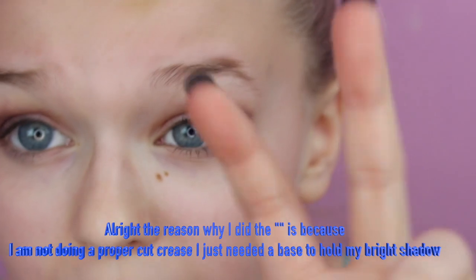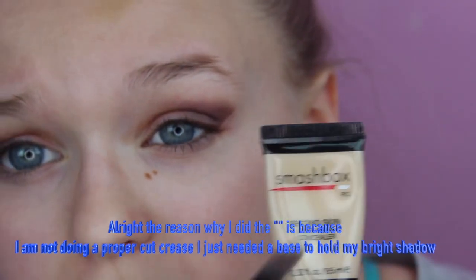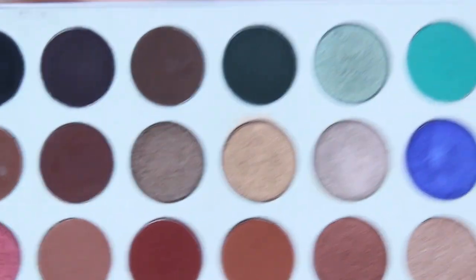Now I'm going to take a makeup wipe and clean up the edge of my eye. Then we're going to take our concealer and apply it down onto the lid to do a cut crease — I'm using the Smashbox Second Skin concealer in Fair. I'll apply a little bit to the back of my hand so it holds in place really well.